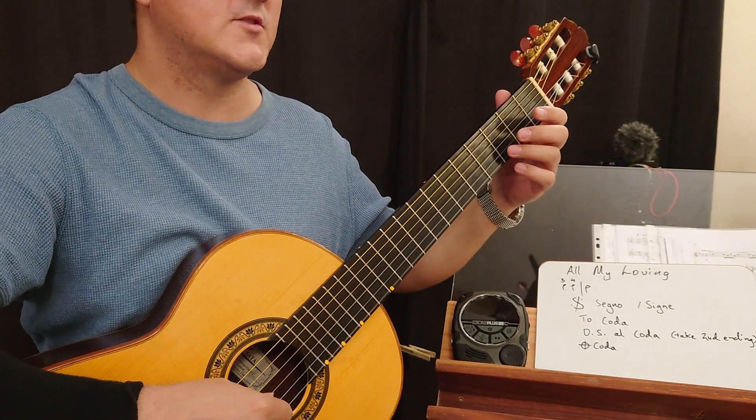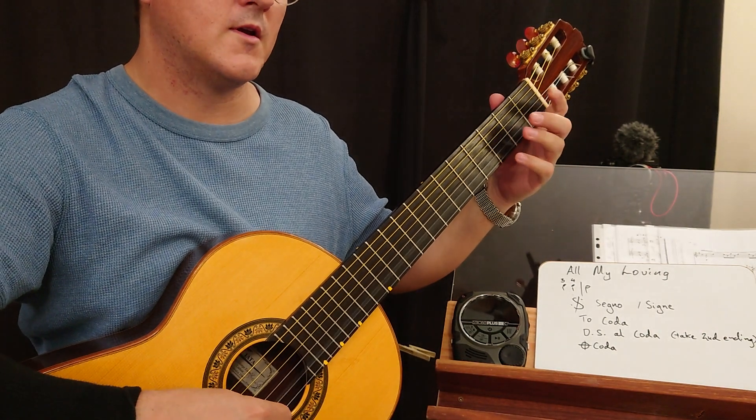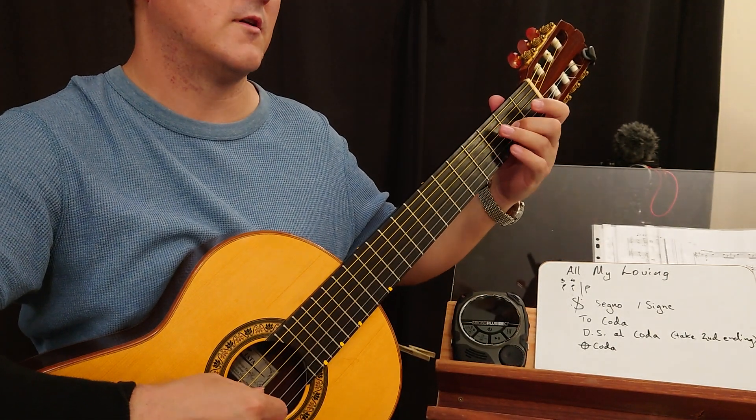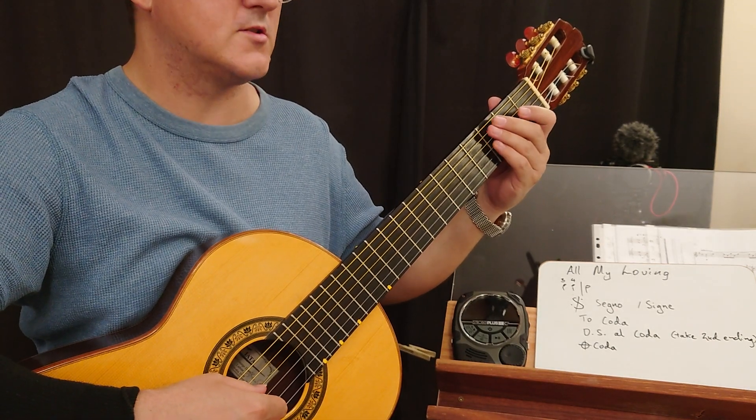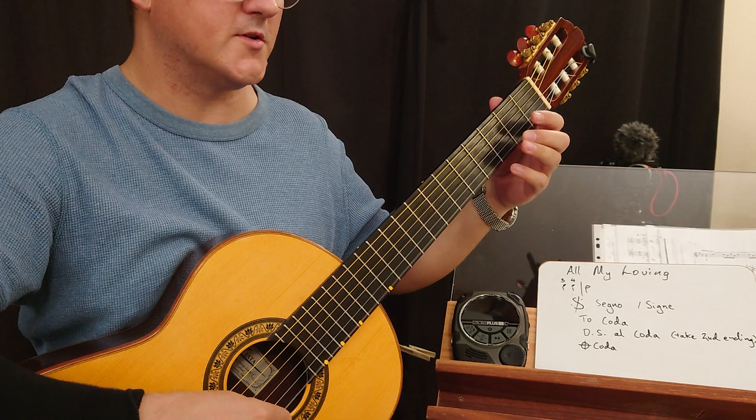Don't forget to take this second time. Second time now. Bar 18. Rest. Mezzo forte. F sharp. Chorus.